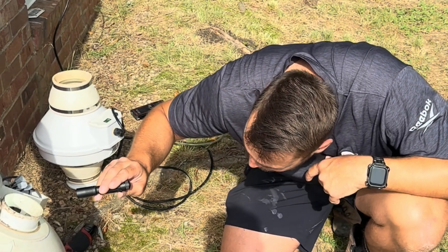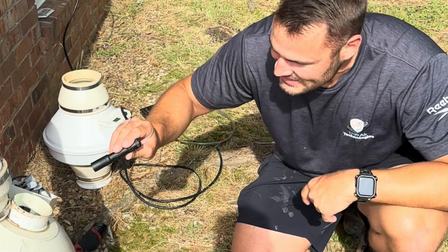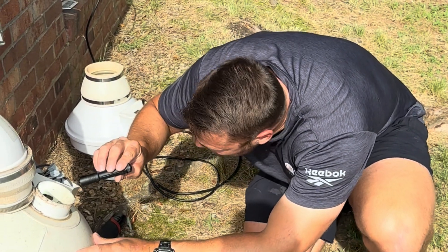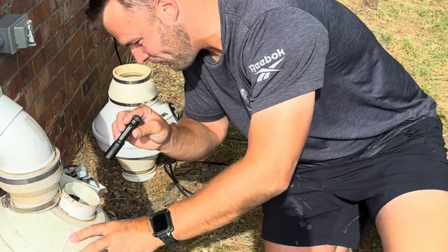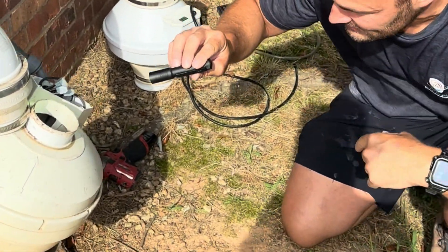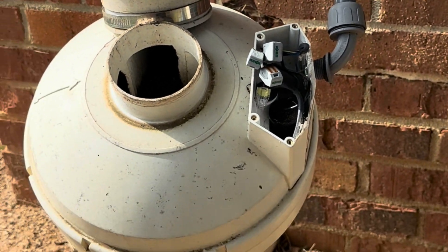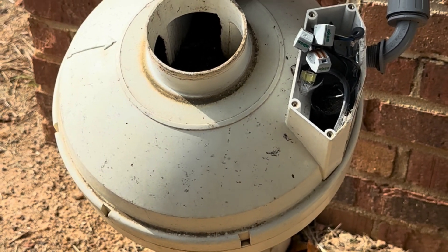It's juicy — like a juicy squirrel inside the fan. Oh, that is so nasty. Take a look at this. That is nasty. Why is the fan not working? Because it's got a squirrel in it. Dadgummit.